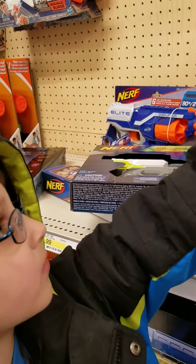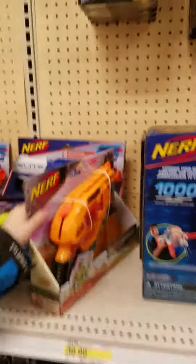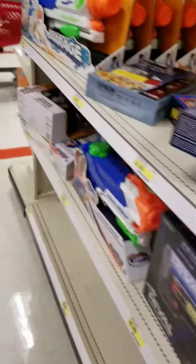Alright, let me get Jay some food. There's some rivals. Let's go. There's the new rival attachment. What, it's a light? Yeah, and it's an attachment, so you can hold it different ways. Cool.